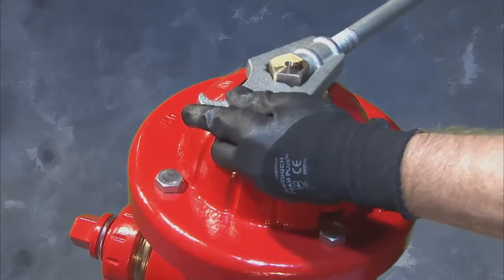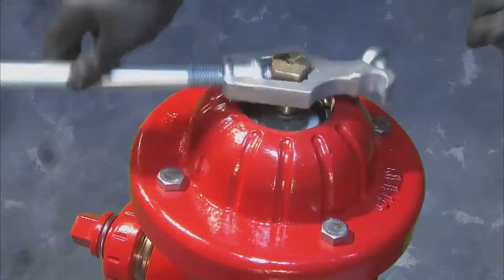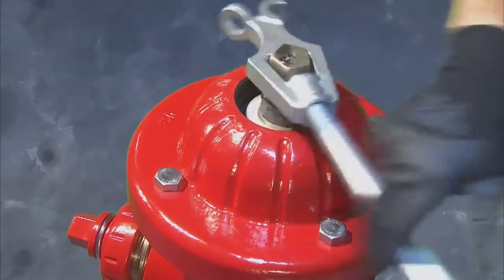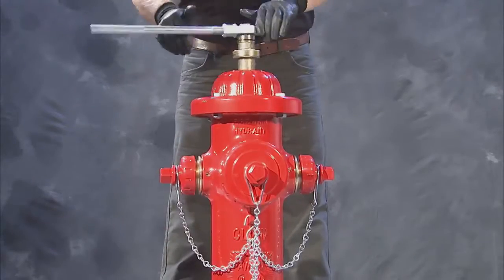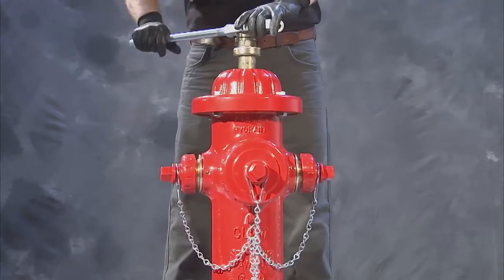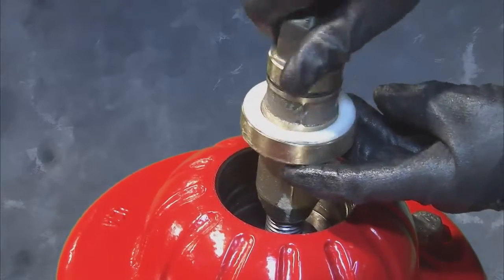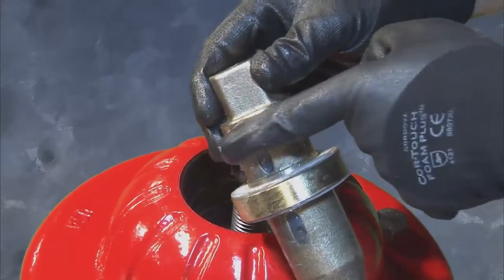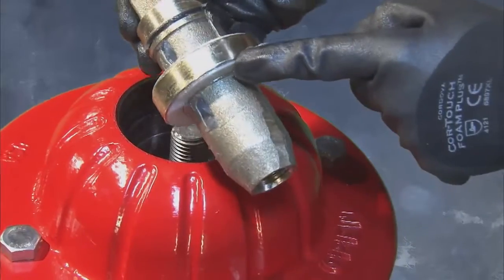Next, remove the operating nut by placing the adjustable wrench on it and turning toward open. Continue turning until the operating nut threads off the stem. As you remove the operating nut, inspect the o-ring for visible signs of damage. You'll find two friction washers — remove and set these aside for later use.